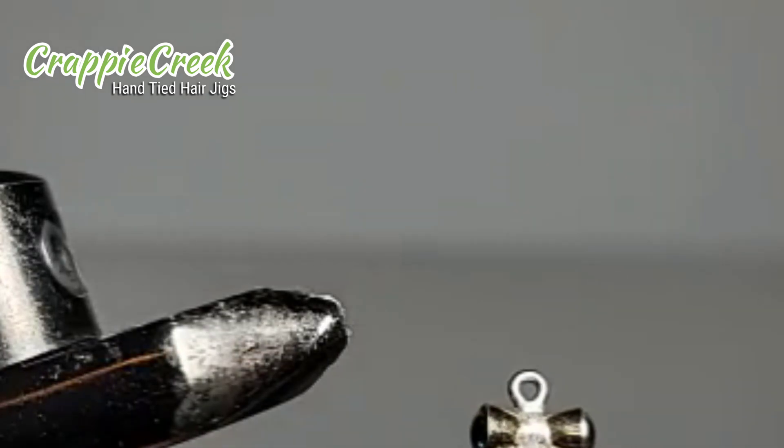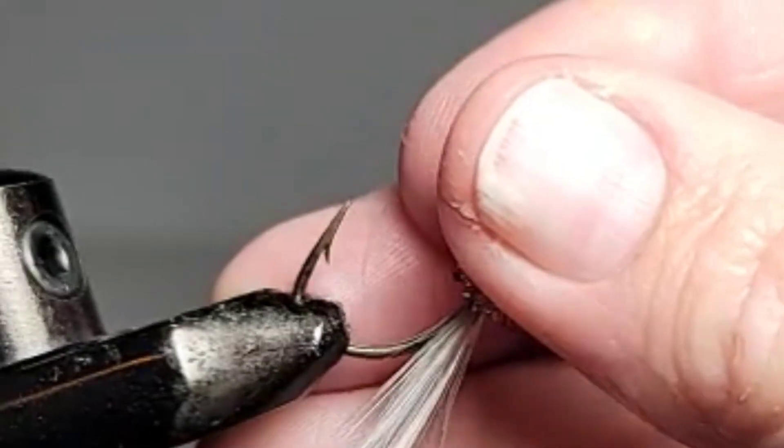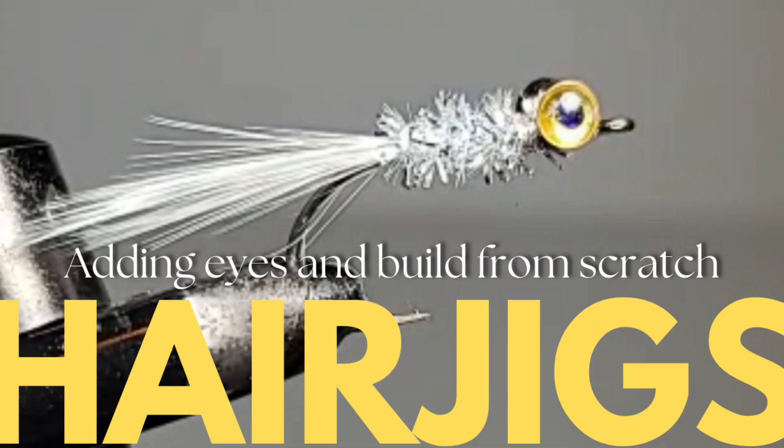I usually end up losing them to a fish before they tear up. But there it is — I thought it turned out great. It was really exciting to see it come together. Thanks for stopping by, and the possibilities are endless with this. Y'all have a good day.